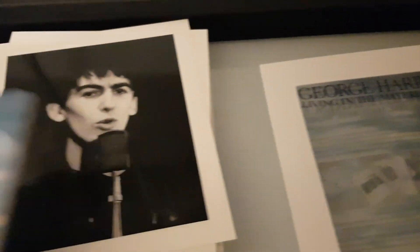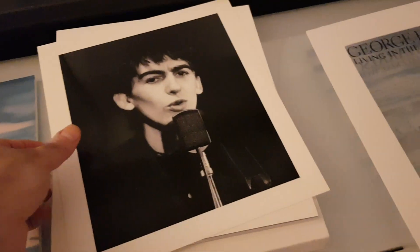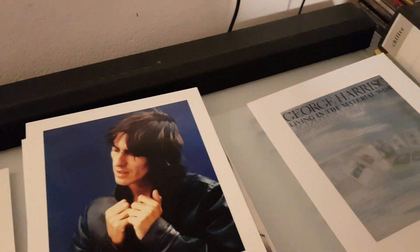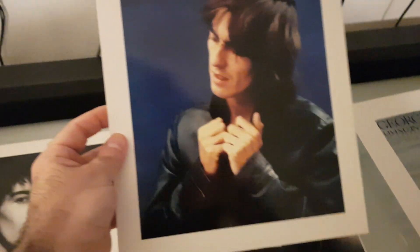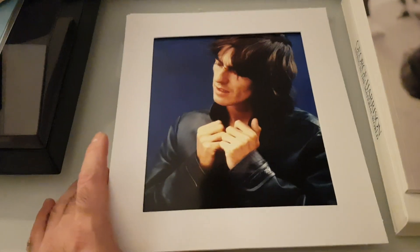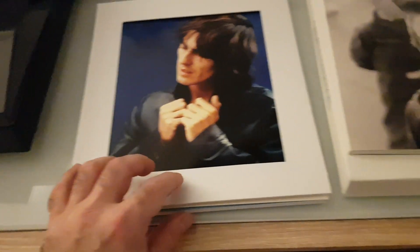Then we have two lithographs — two pictures. This one is of young George, and this one I believe is from the White Album sessions. The frame fits on top of these lithos like that.